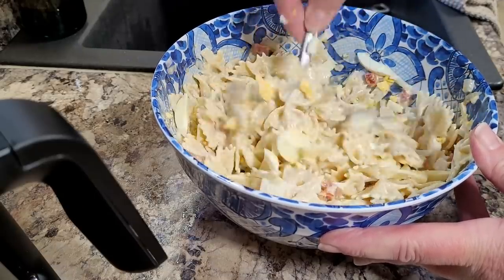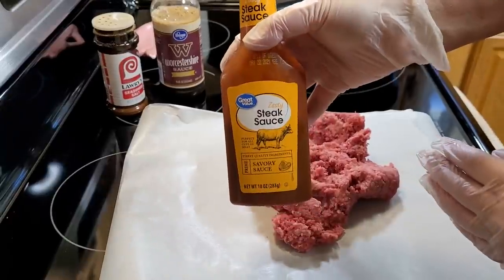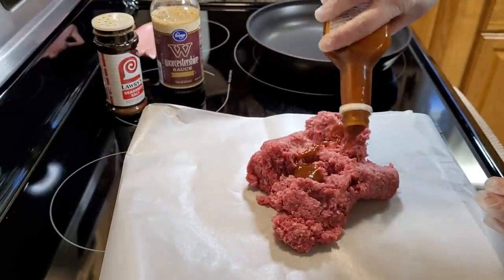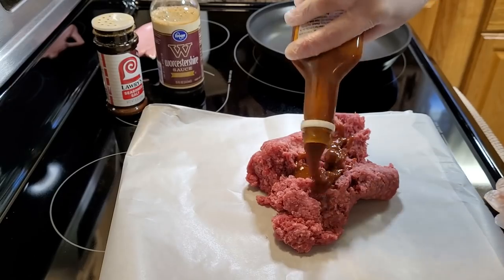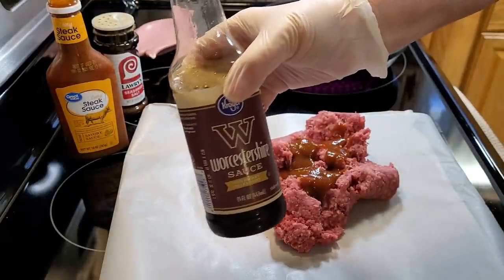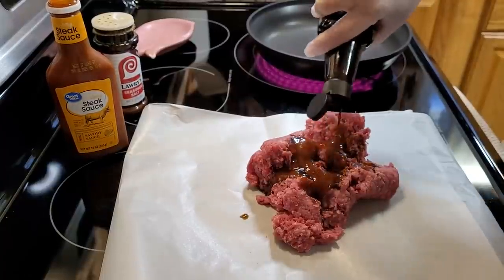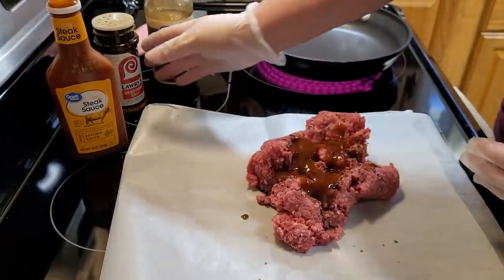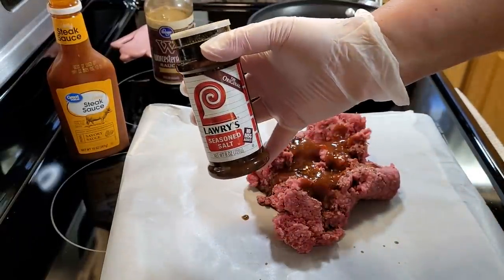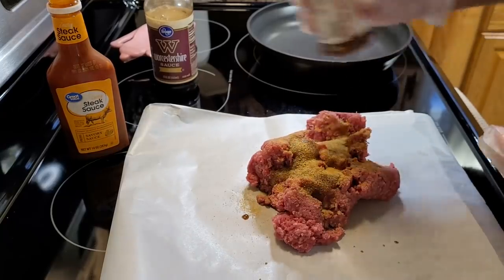Now I'm just going to make some hamburgers. This is a mixture a friend of mine, Nora, used years ago when we were camping to season up hamburgers, and I absolutely love it. That's just a Heinz 57 steak sauce — this is a Great Value brand of that — along with Worcestershire sauce and Lowry seasoning salt. I love these flavors in a hamburger, and even when we're doing smash burgers out on the Blackstone a lot of times I'll season them up with this mixture too.